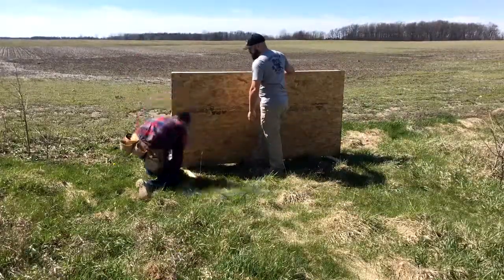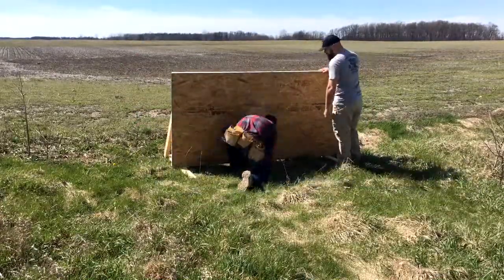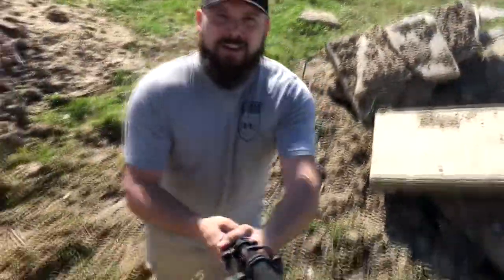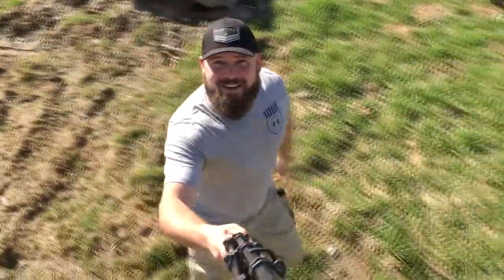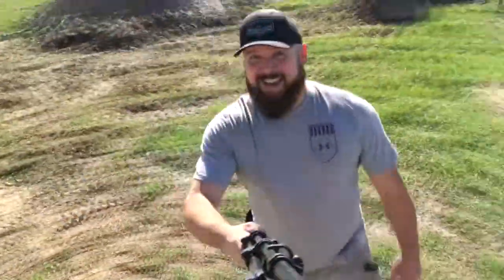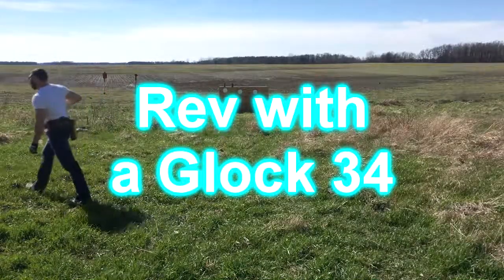Then we went ahead and slapped this backstop together real quick — just a quick time lapse. The original selfie stick right here. So much better. I love it.